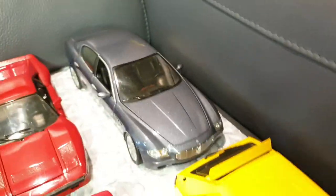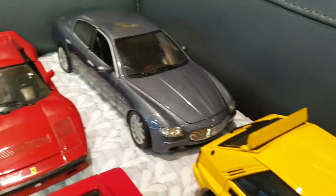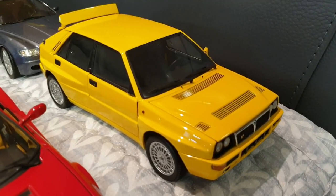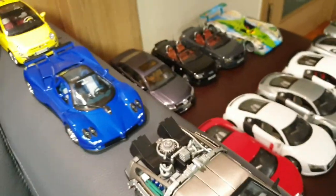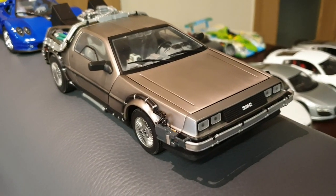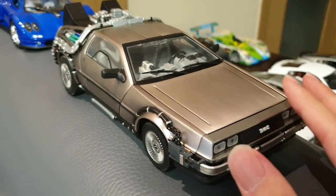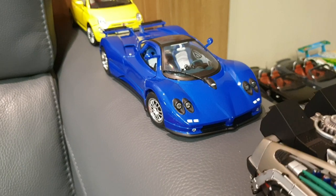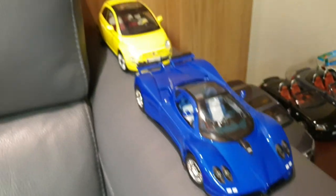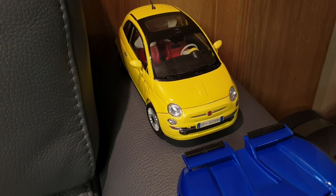And we have a couple of miscellaneous Italian cars. This one's a Maserati Quattroporte by Hot Wheels. And this one's a Lancia Delta HF Integrale by Kyosho. Here we have some more miscellaneous cars. Of course you gotta have the Time Machine DeLorean — this is by Sunstar. It's got this steel material. And back there we have the Pagani Zonda C12S by Solido. And over there in the back we have the Fiat 500 Nuova by Motormax.